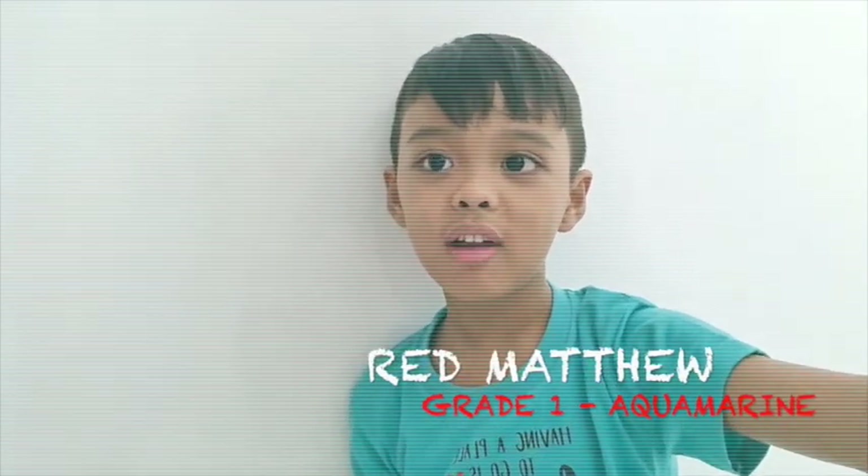Hi guys, I'm Red Matthew of Big One Aquaman. Today, I'm going to show you how to take care of my plants. Let's go!